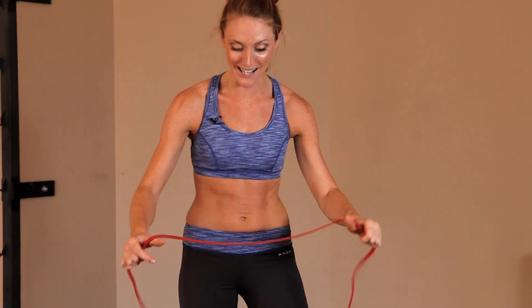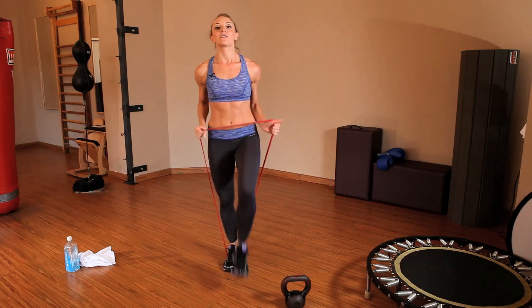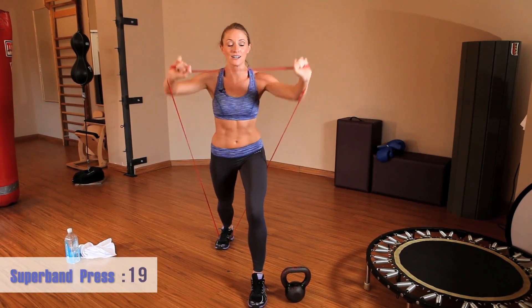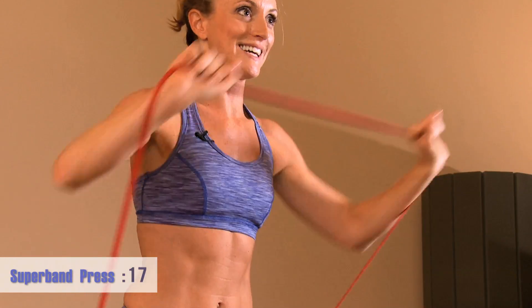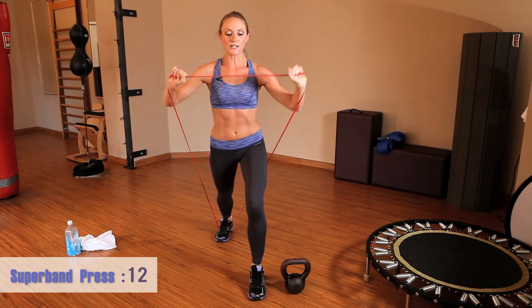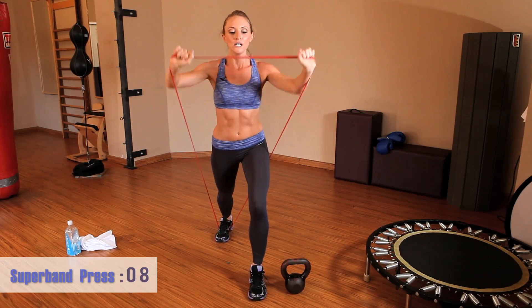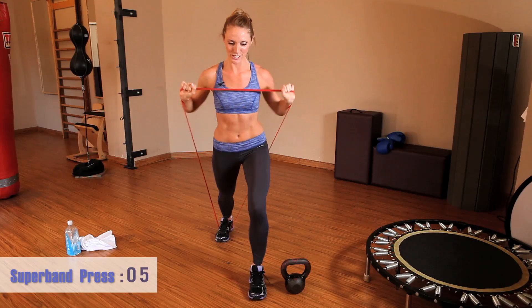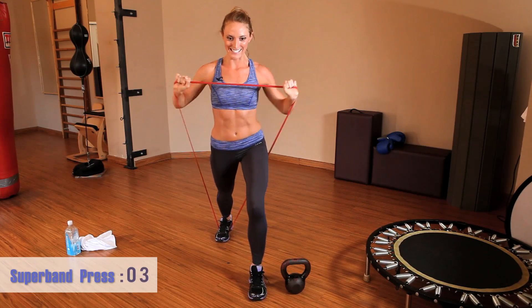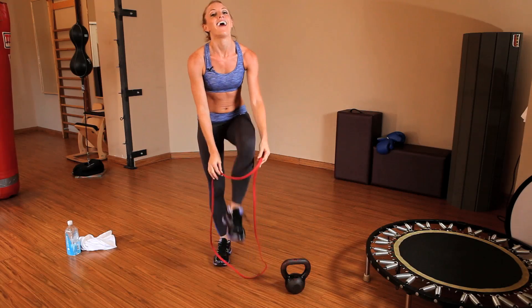We have one more circuit of that — we can do it. Step on the band and press it out. Come on, it's your last circuit in this round. You want to give me everything you got. It's burning. Rest — good job.